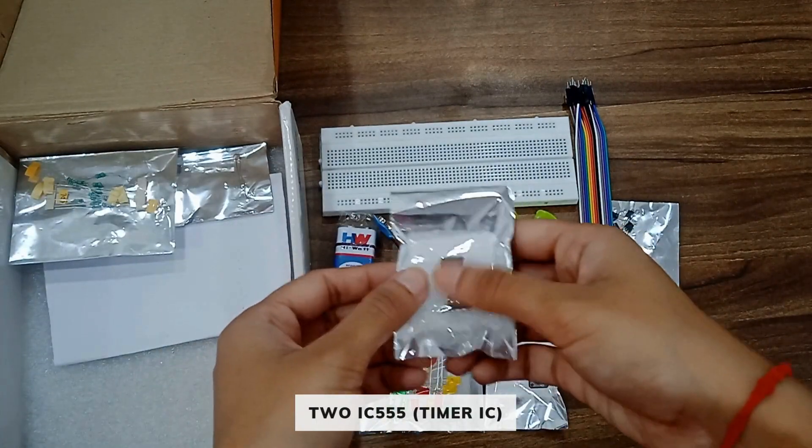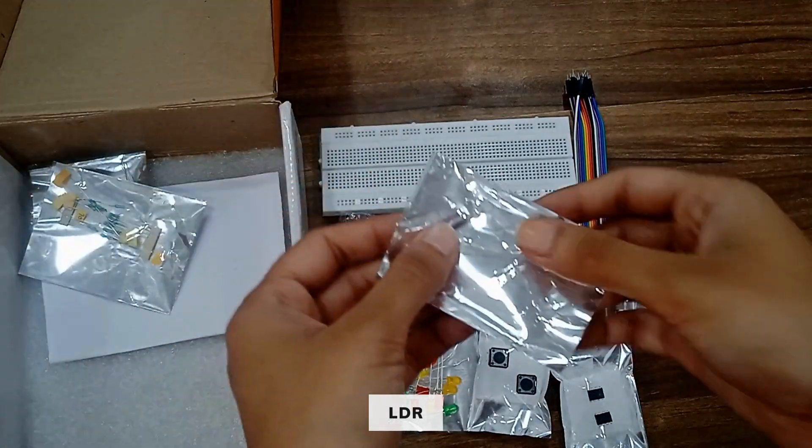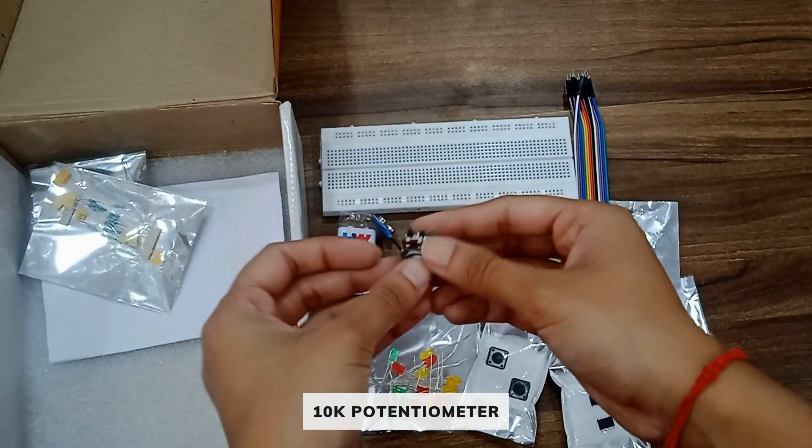You will get a pack of five BC507 transistors, two 555 timer ICs, one LDR, and one 10 kilo ohm potentiometer.